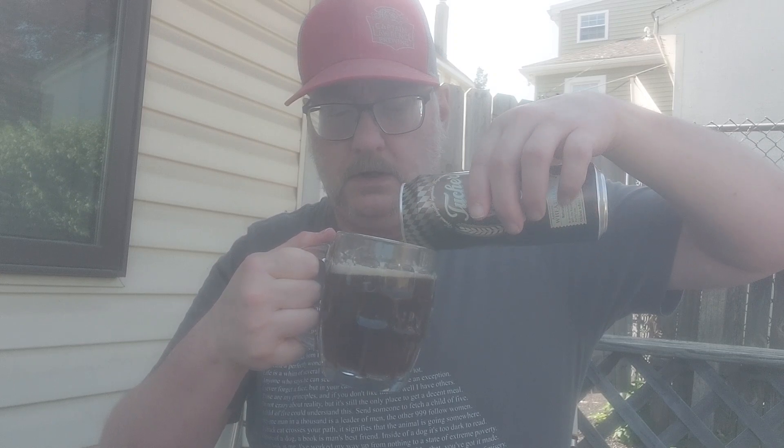5.2% ABV — that's not so bad. Figured it might be 4.5, but 5.2 is pretty nice. Let's get some more of it in the glass. I know I'm not using the proper glassware for it — can't afford to buy the stuff.